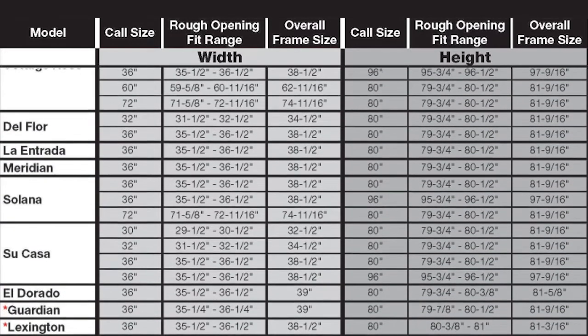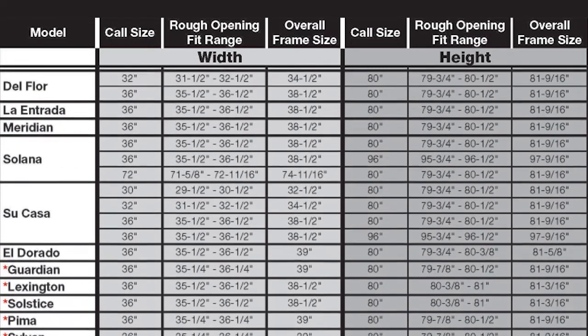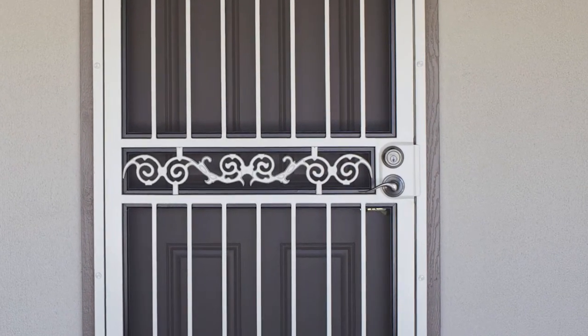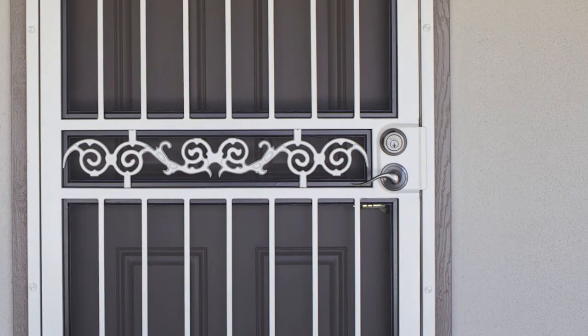If none of the security doors listed will fit, you have a non-standard size opening and will need to order a custom sized security door using the rough opening measurements you just recorded. Regardless of which model you have chosen, it's best to check for potential hardware interference issues at this point, as it may impact which hardware you choose for your security door.